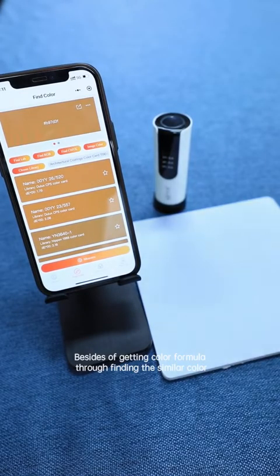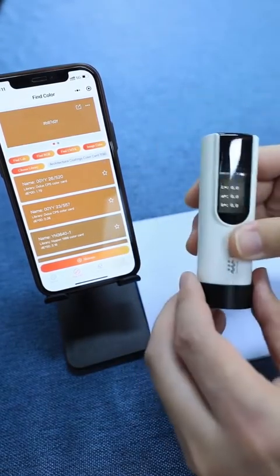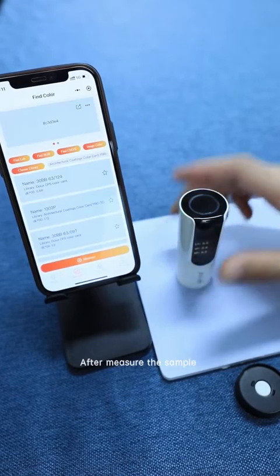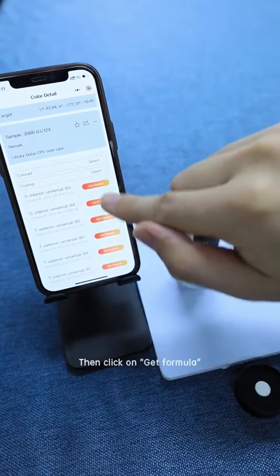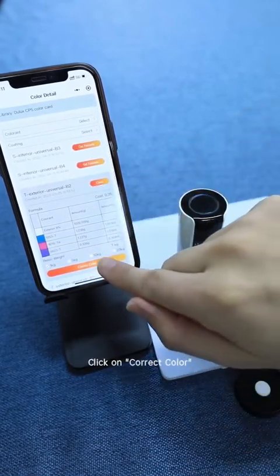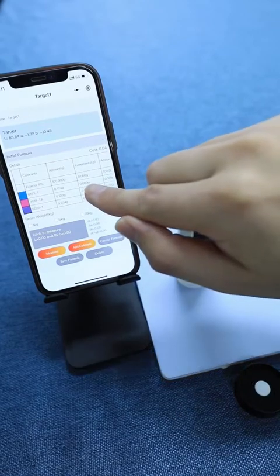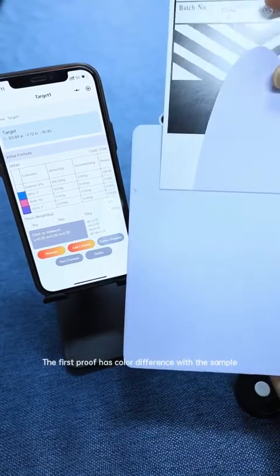Besides getting a color formula through finding a similar color, the software also has the function of repairing a formula. Attach the proof closely to the measuring hole, then click on Measure. After measuring the sample, find its close color, then click on Get Formula and click Correct Color. Here we choose 'Based on Sample' as the standard — either Based on Card or Based on Sample can be chosen to repair the formula. We then get a new formulation and make a proof according to the formulation. The first proof has a color difference with the sample.